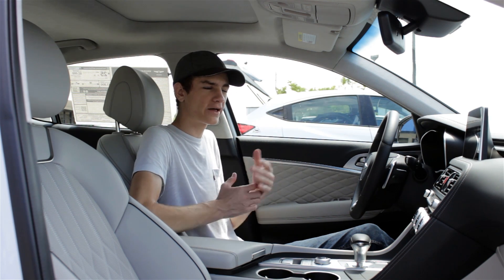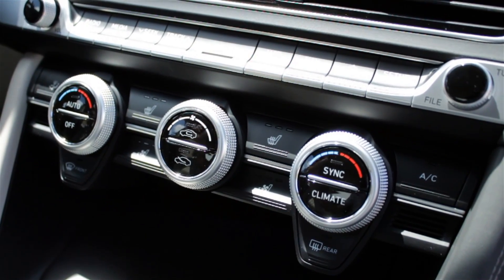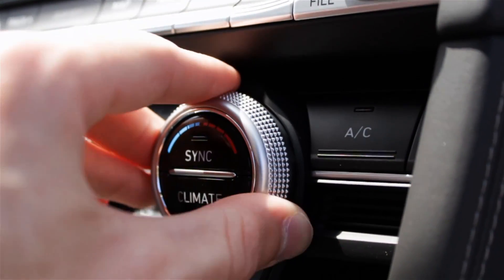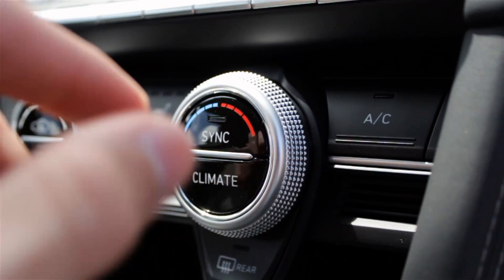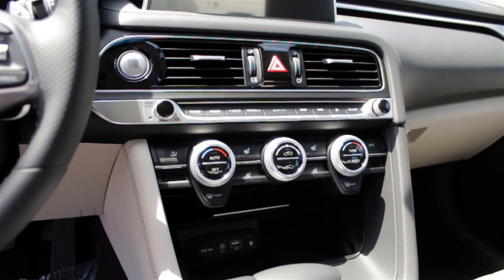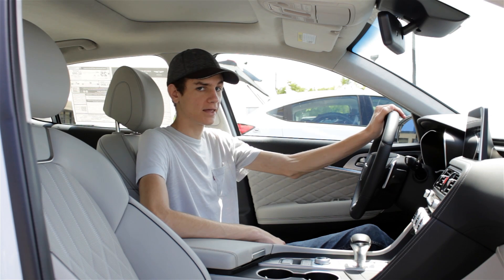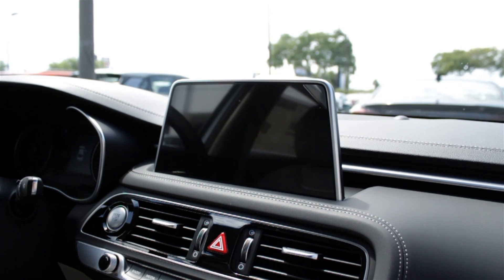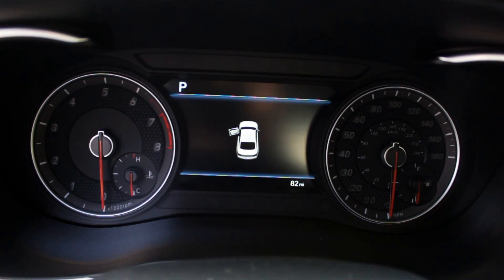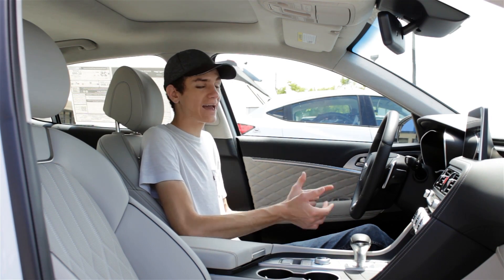Unfortunately, the one place where I think Genesis skimped out a little bit on materials is with the buttons. Just the way some of these rotary dials feel — it's a little bit cheap, and I wish they'd put a little more effort into the feel of this interior. These feel like they came straight out of a Hyundai, which they probably did. But things do get better as we move up on the dashboard to that 8-inch infotainment touchscreen that comes standard with Apple CarPlay and Android Auto — standard technology for today, everything you're going to need in a luxury car like this. You also get a standard 7-inch driver display here between the two analog-style gauges.